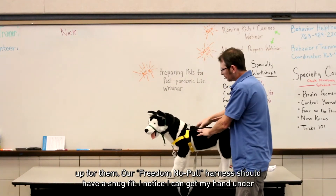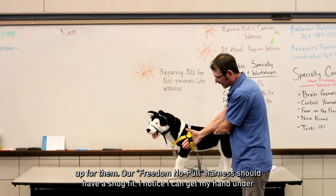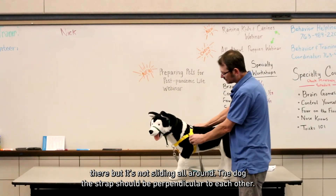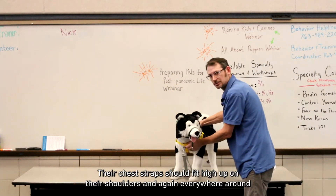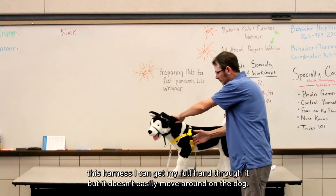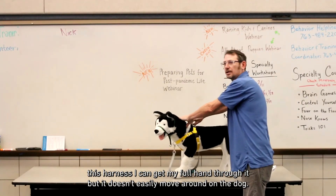The Freedom no-pull harness should have a snug fit. You can get your hand under it, but it's not sliding all around the dog. The straps should be perpendicular to each other, and the chest strap should fit high up on their shoulders. Everywhere around this harness you can get your full hand through it, but it doesn't easily move around on the dog.